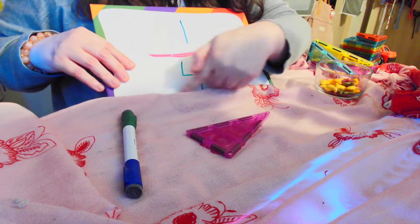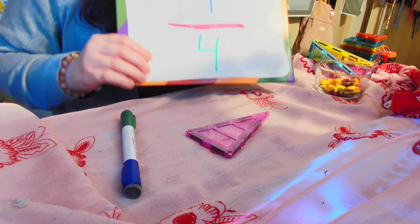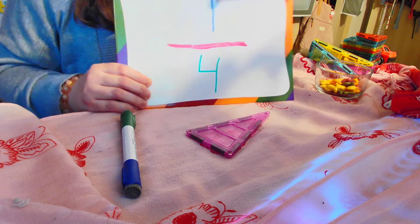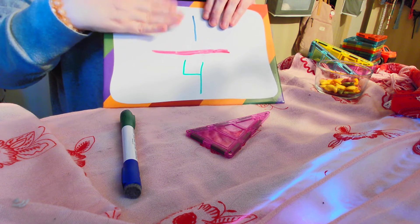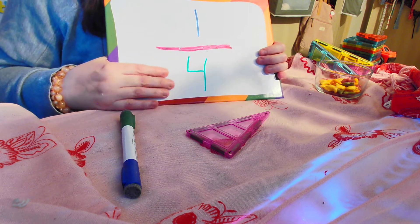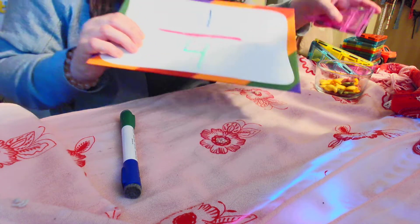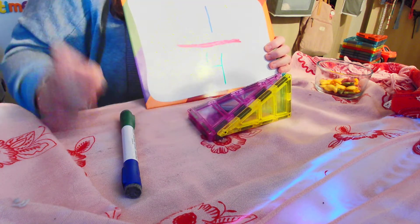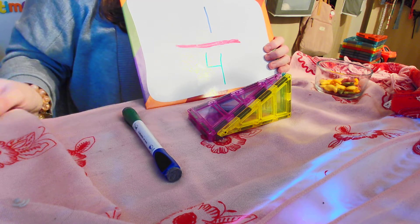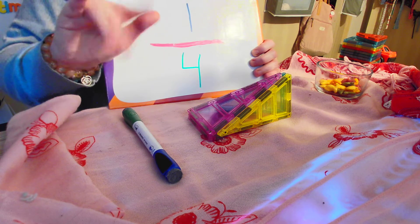This math right here is called fractions. It's when you take something and you break it apart and you play with the pieces. This top number always tells you how many pieces you're playing with. Down here, it tells you how many pieces you started with. Well, that is what I've got for you today. Hopefully we'll come back and we can play again later. You guys are doing great, and I'm so proud of you. Bye-bye.